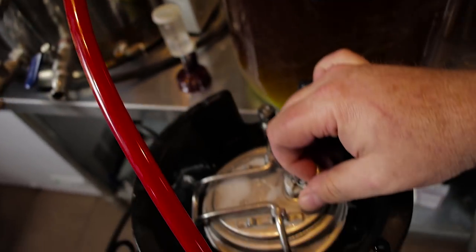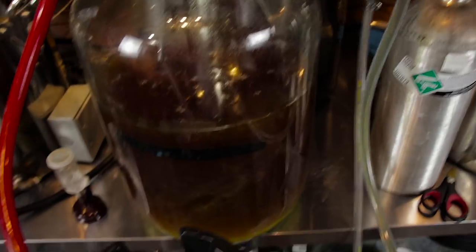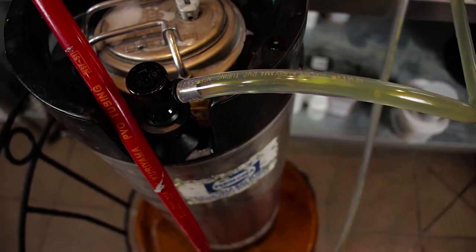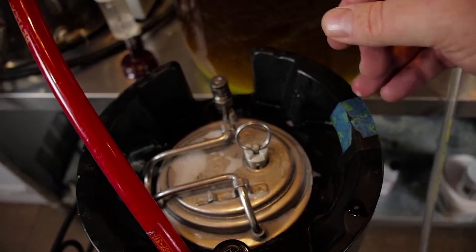I'll hook everything up, then open the pop-off valve on the receiving keg, turn on the gas, let that flow a little bit to displace anything in there, and then plunge the racking cane down into the beer and it'll start to flow. Now, unlike the Fermentosaurus transfer, there's no carbonation in the beer because I didn't ferment it under pressure. So you don't have to do a closed loop transfer — you can simply open the pop-off valve, hold it in open position by twisting it, transfer your beer under pressure, and once you're done just close the valve, pressurize it, and everything is good.